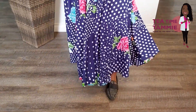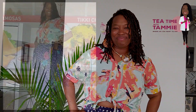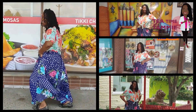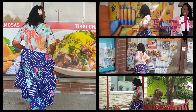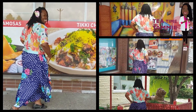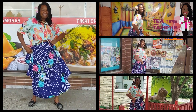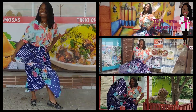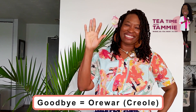For fun, let's put this together with some music. Everyone, thank you so much for joining me — merci — and we'll see you soon. Au revoir, goodbye!